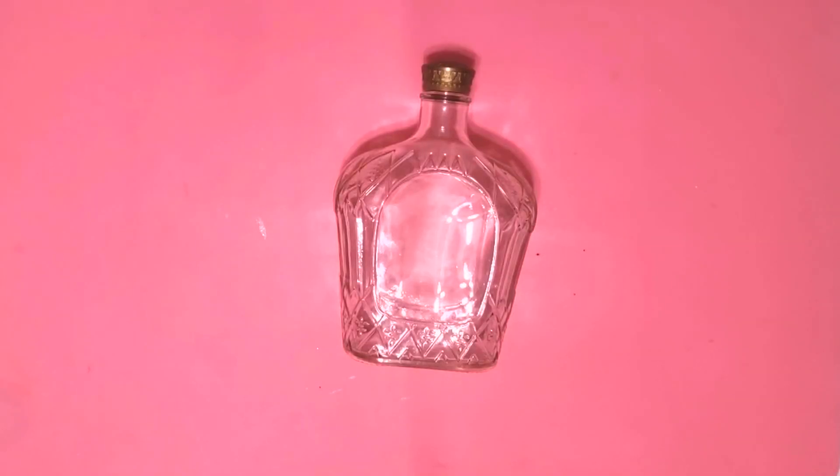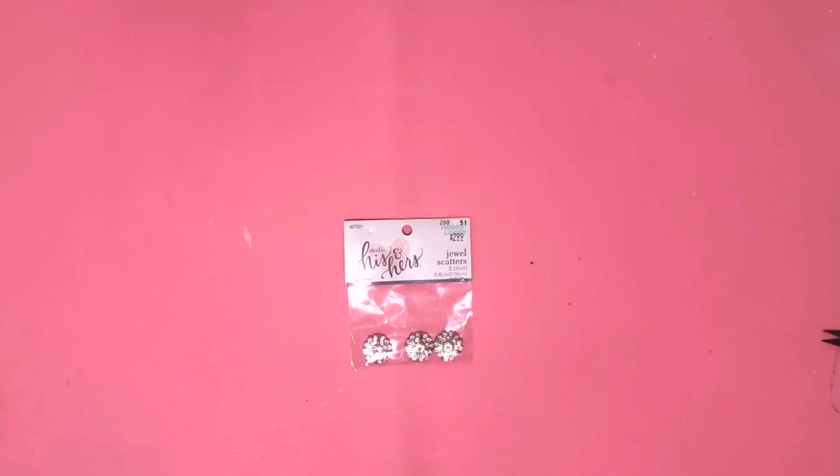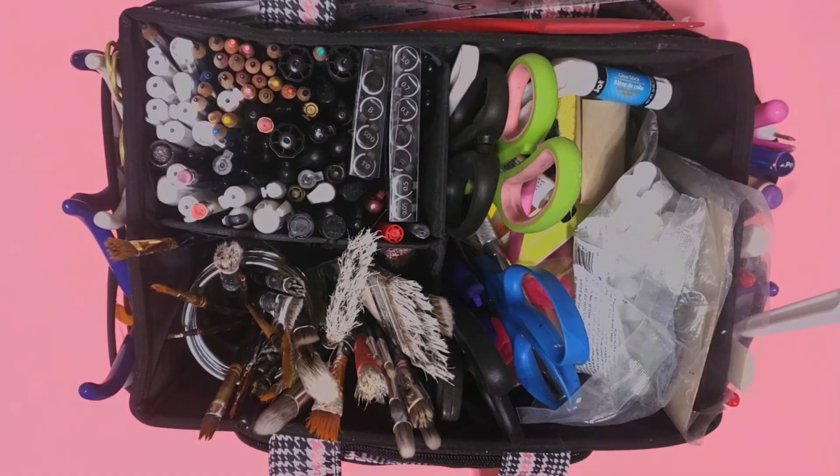Hey y'all, it's Trish. For this project I'm going to use this old bottle that one of my friends gave me — they know I like to craft so they're always on the lookout for odd bottles. This printable that I designed and printed on the computer — I'll put a link to it in the description box. Some Waverly chalk paint in white, Mod Podge, a bandana from the Dollar Tree, some lace, this jewel scatter from Hobby Lobby when it was on sale for 50% off, and some tools from my work caddy.